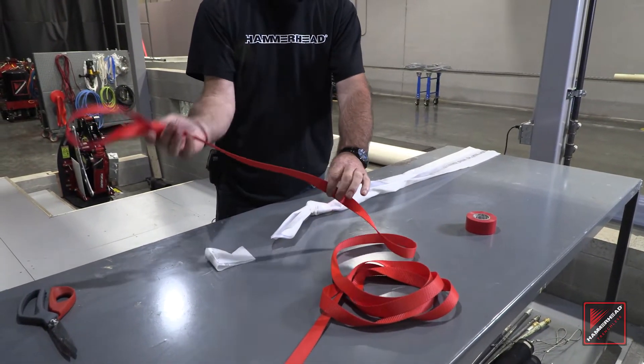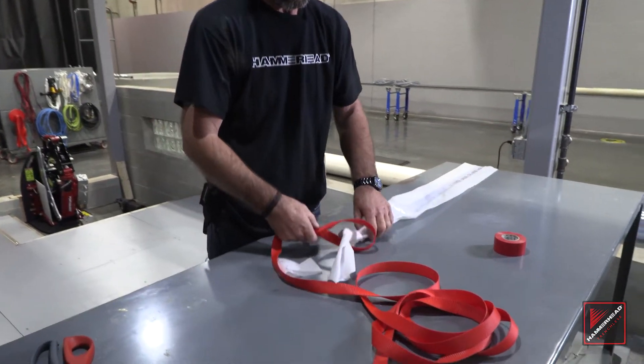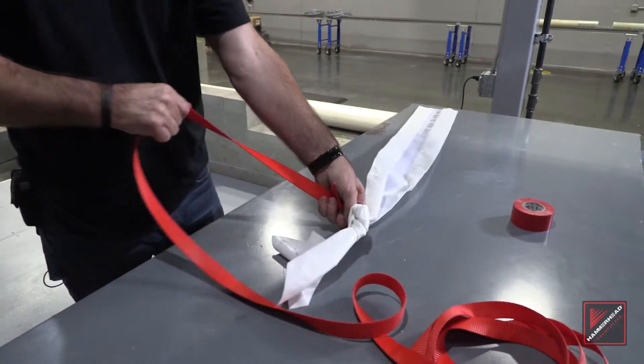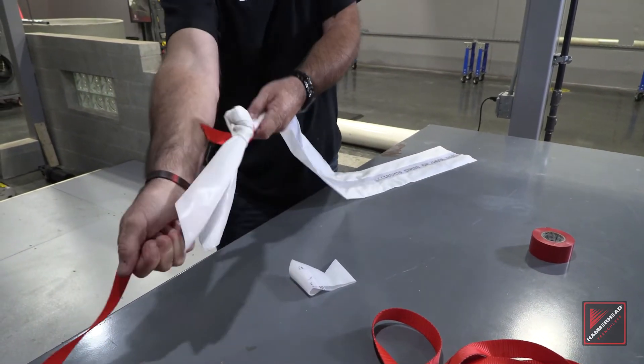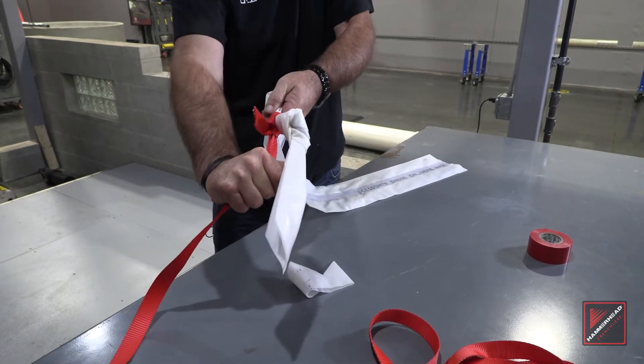You then take your pull rope with a slip knot, place it directly behind your knot on the cowl tube, and again with the help of a co-worker pull tight so we are totally secure.